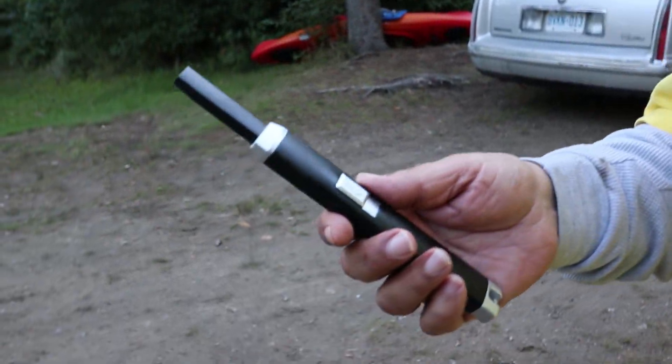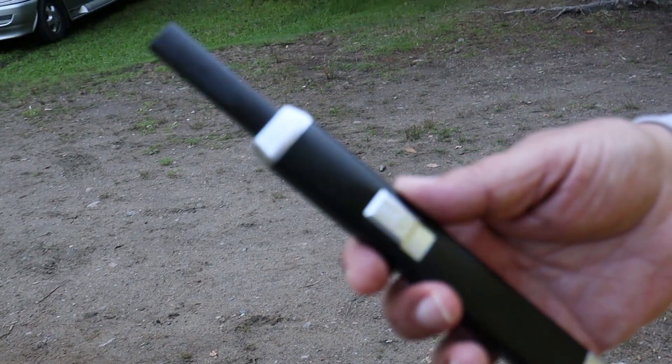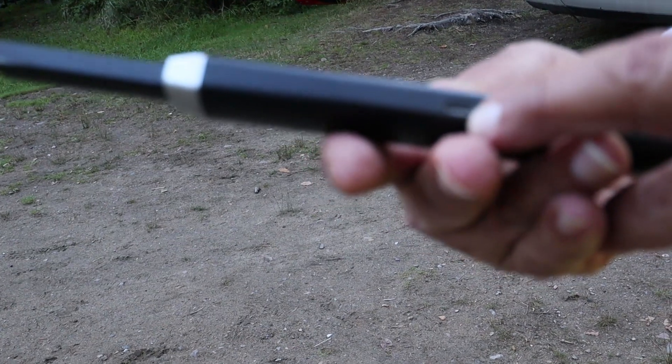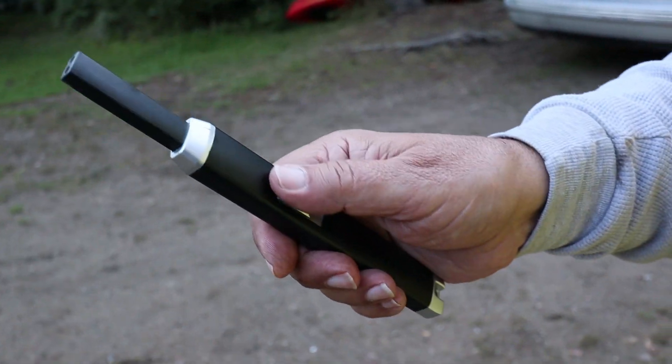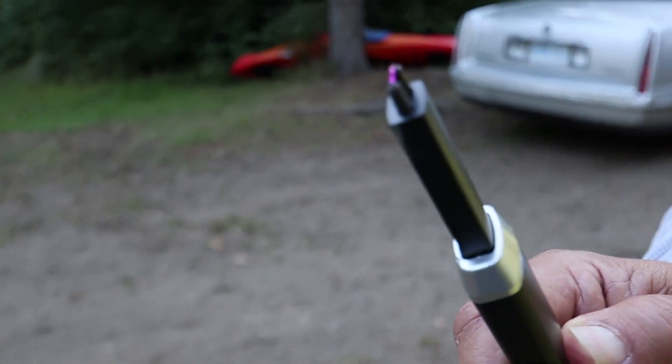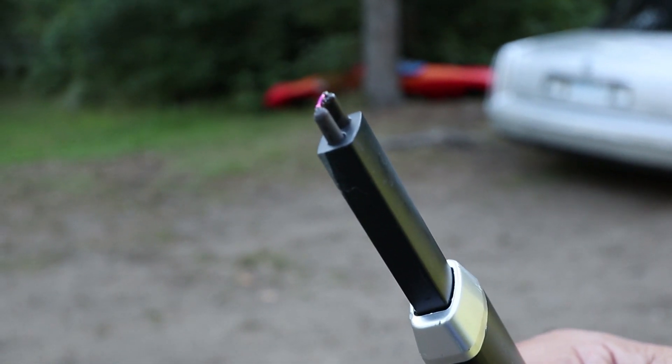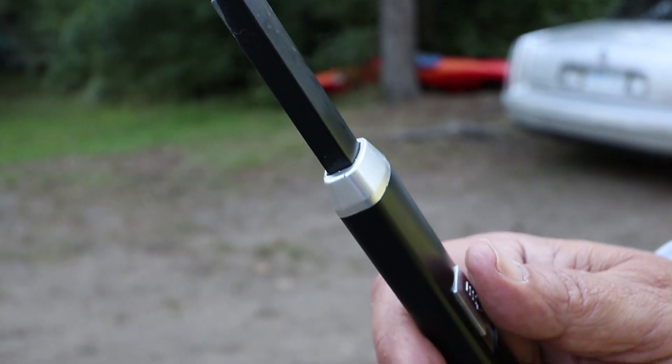A couple of months ago I ran across this thing called a plasma lighter on Amazon. It's got a little button on here, and you plug it into a USB connector to charge it up. When you pull this back, you get a plasma arc right up at the top — lights a barbecue grill, campfire, a piece of paper, anything you want. We got two of them for $20, so it's not expensive, and it's a lot of fun and a good conversation starter around the campfire or barbecue pit.